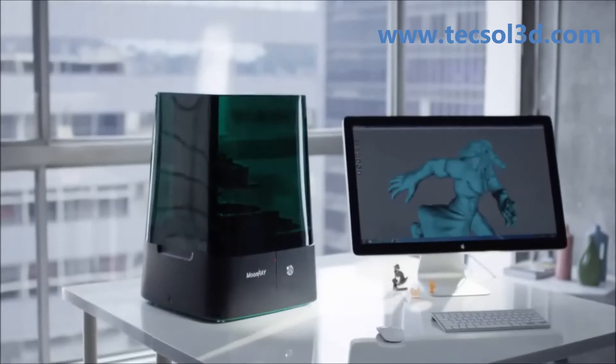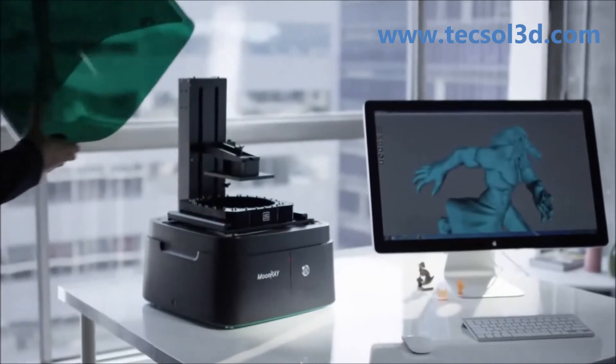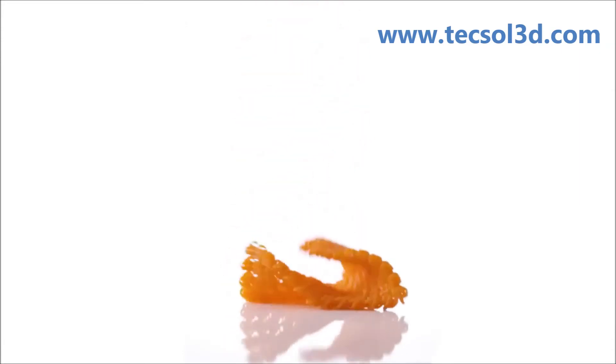In many ways, the design of the Moonray was about making it more compact, more efficient, and more versatile, so it would fit in different environments. For the resolution, you can't beat the Moonray. The price and resolution ratio is incredible — you can't beat it. There's nothing else out there like it.